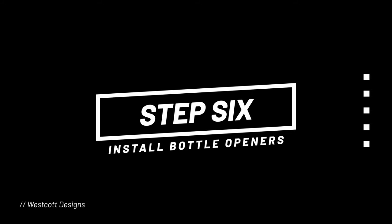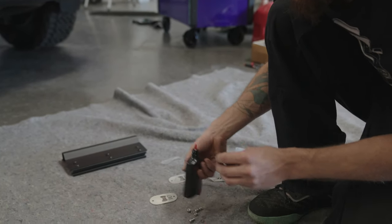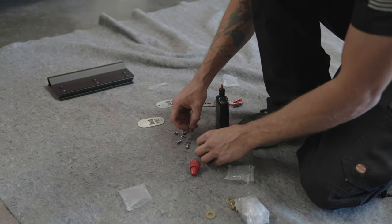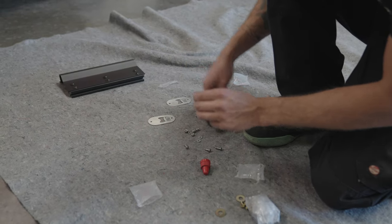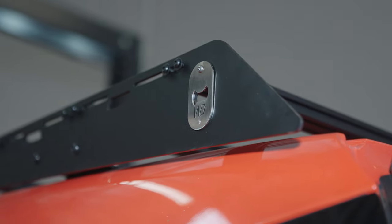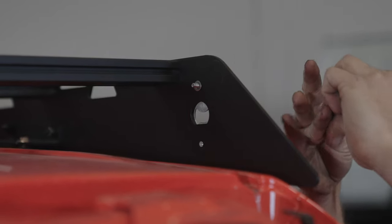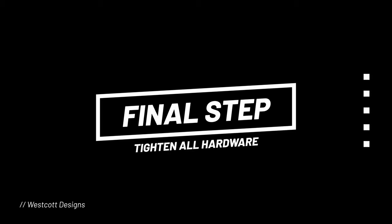With the wind visor installed, it's time to move on to one of the most important steps — no roof rack is complete without the famous Westcott bottle openers. It's a good idea to add a little assembly lube to the four bolts you'll be using to secure them. There's a pre-existing cutout hole on the rear of the rack on either side — add the bottle opener, insert the bolt with a washer, and thread the nylock nut on the inside and tighten to secure.